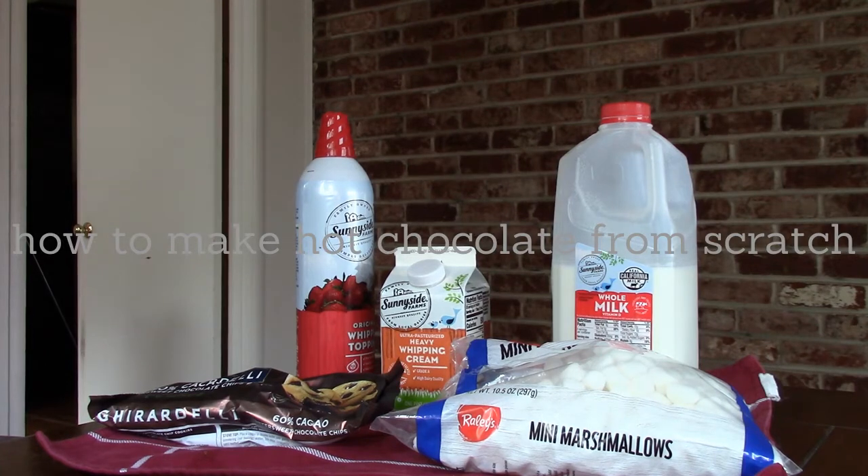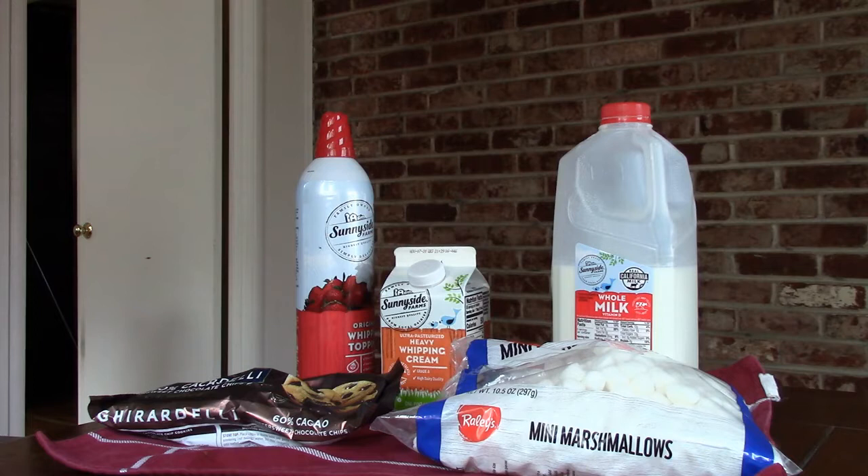In this instructional video, I will be showing you how to make hot chocolate from scratch.